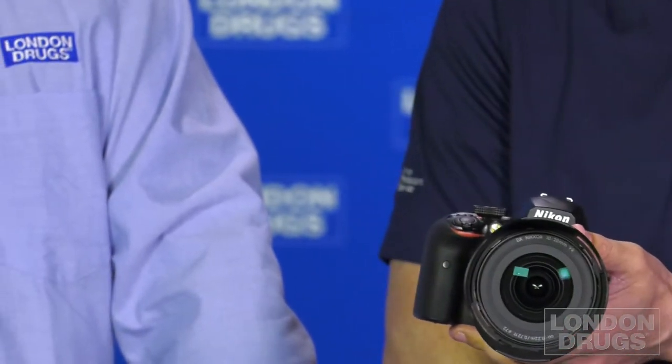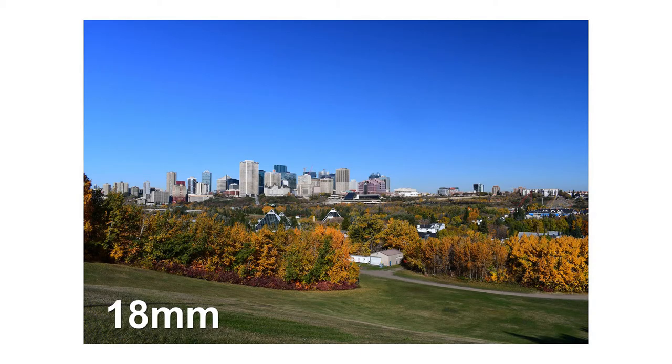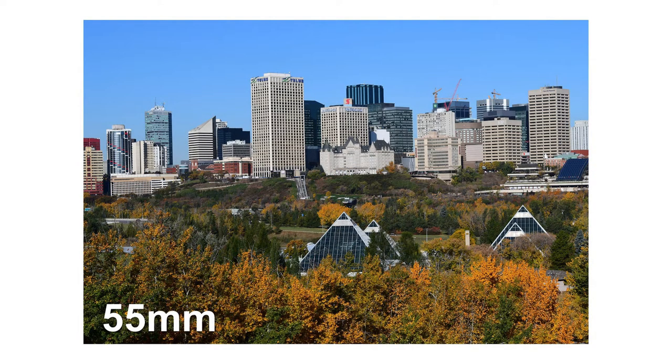When you get your camera home it usually comes with a kit lens. Most entry-level Nikons include an 18-55mm — 18mm being wide angle and 55mm being a little more telephoto. It's a versatile zoom covering everything from expansive landscapes to portraits. On screen you can see the difference between 18mm and zooming all the way to 55mm, looking across the River Valley in Edmonton, Alberta.